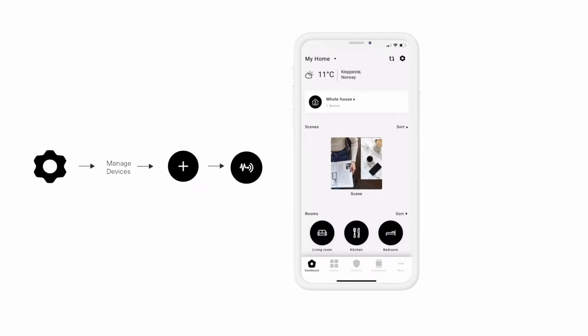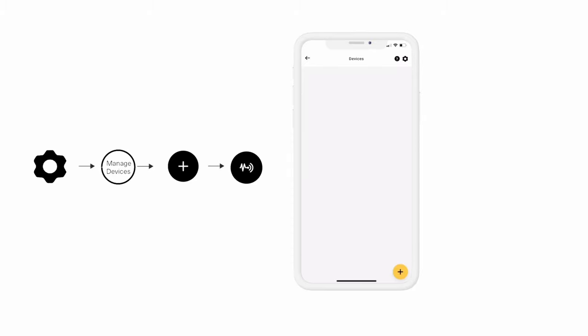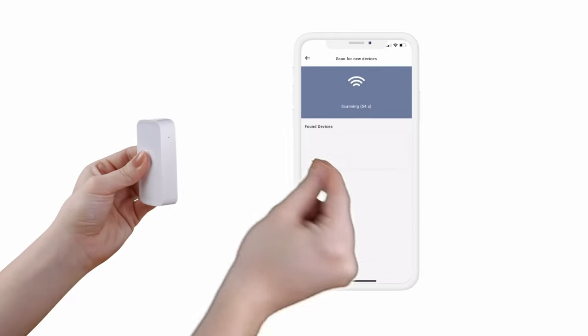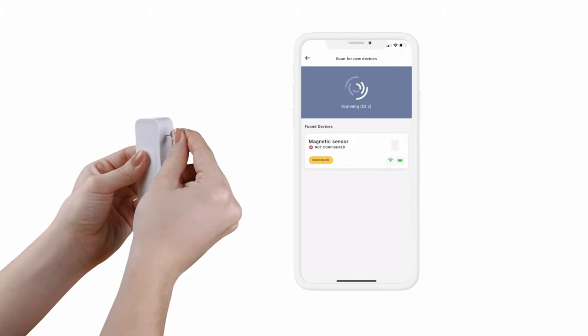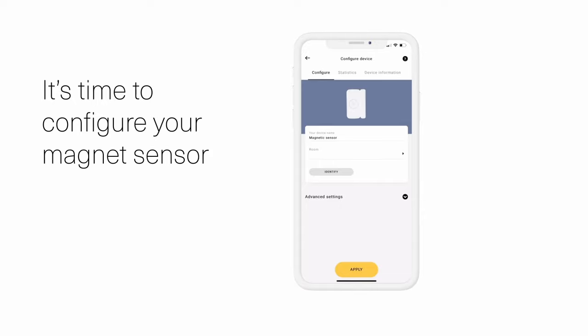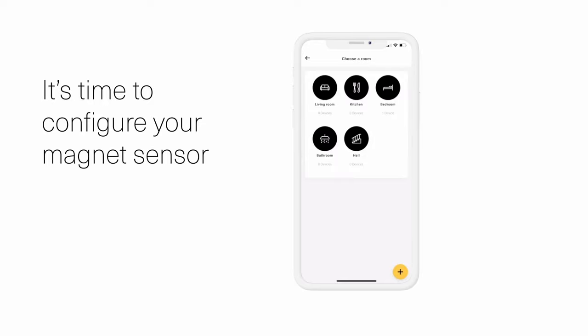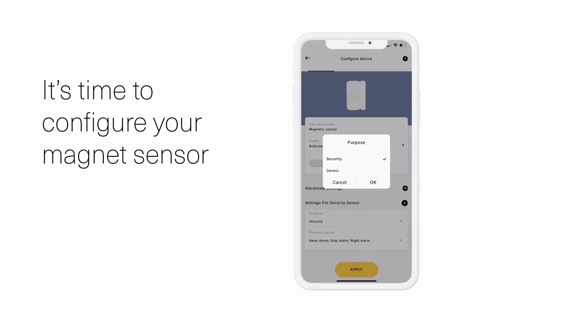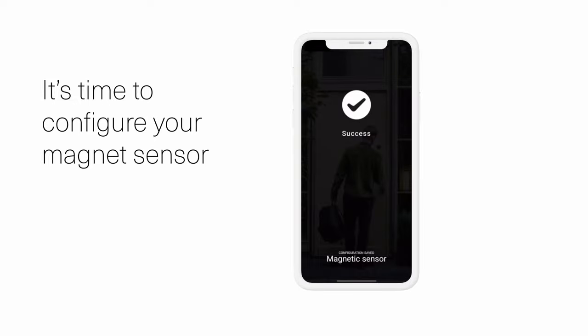You are now ready to pair the door window sensor with your HeimGuard app. Open the HeimGuard app and click the gear symbol located in the top right corner. Click Manage Devices, then click the plus sign and the Scan for New Device symbol. It's time to activate your door window sensor. Insert the metal pin and click and hold the Join button for 3 seconds while your app is scanning for the device. You are now ready to configure your door window sensor. Name your device and choose your designated room. You can also add your door window sensor to your security system by clicking on Advanced Option and Security System. Configure the sensor as a generic device if you don't want to trigger any alarms.